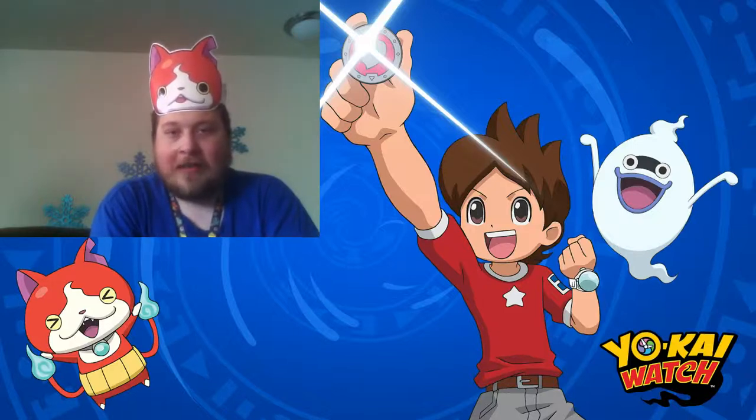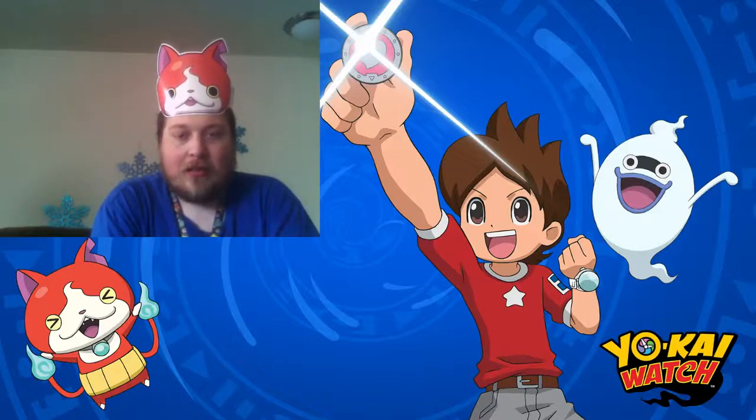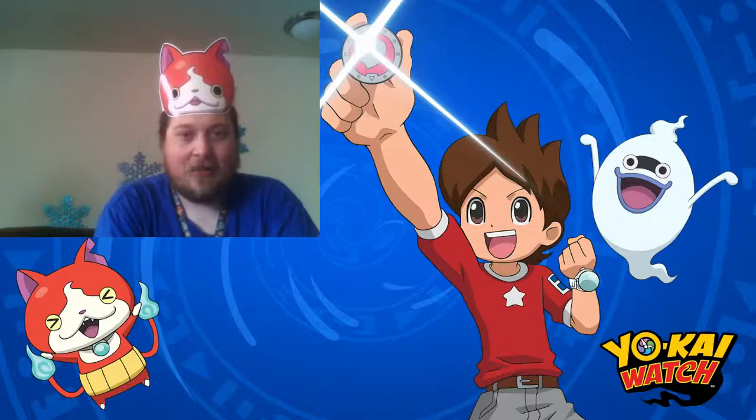That's it for Yo-Kai Day Friday today. I will be getting the Game of Life soon, just not quite yet. Series 2 medals do not appear to be out yet, outside the Game of Life ones — as soon as they are, I will pick some up. And again, I do have medals to trade. If you want to contact me, I will attach my email down below. Thank you guys for watching — if you enjoyed this at all, please like and subscribe if you haven't already. As always, I will see you next time, and have a great day. Bye, guys!